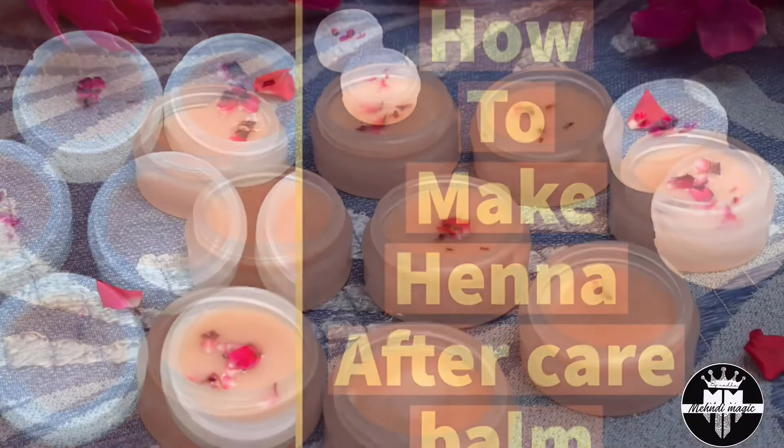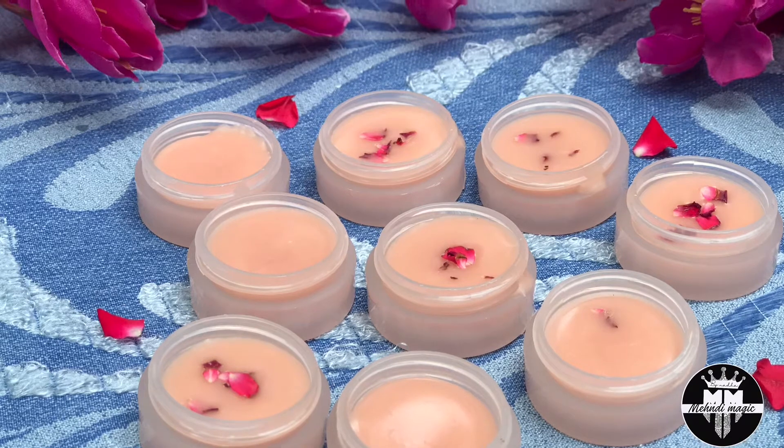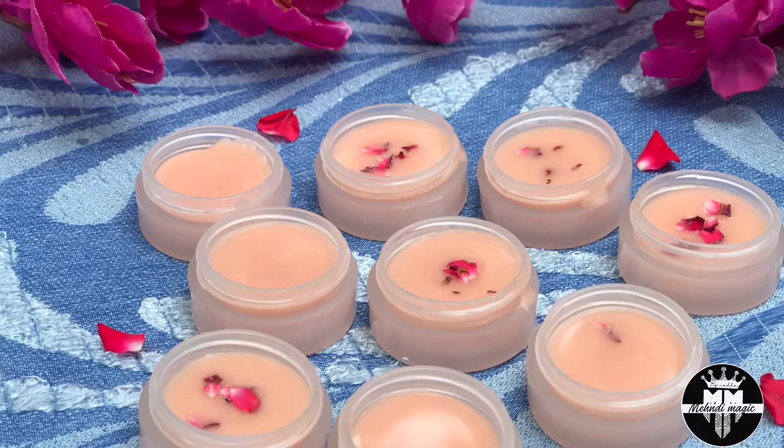How do you use aftercare balm? After we use this aftercare balm, we will help protect the henna stain.